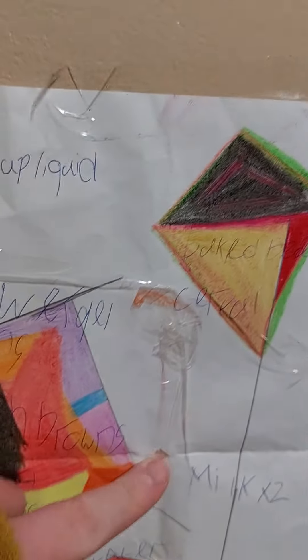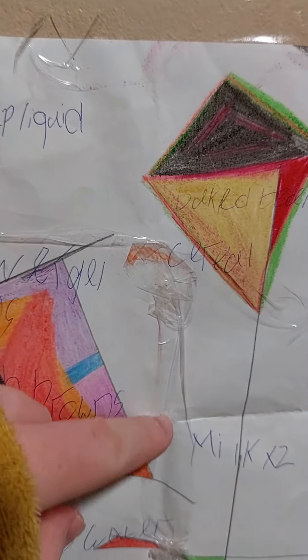Don't forget to subscribe and like the video. But then, this is a — I stapled that hole as well.